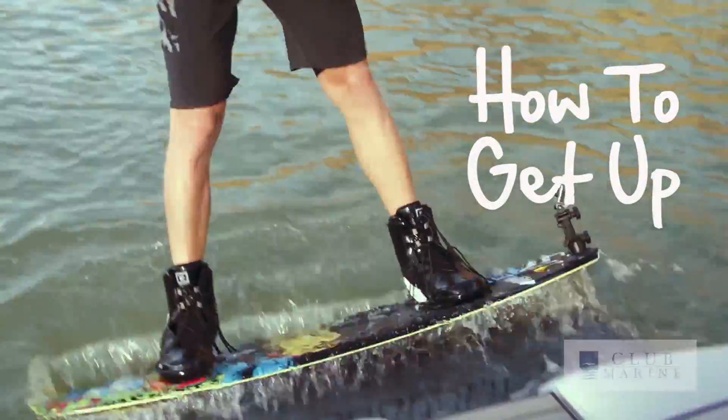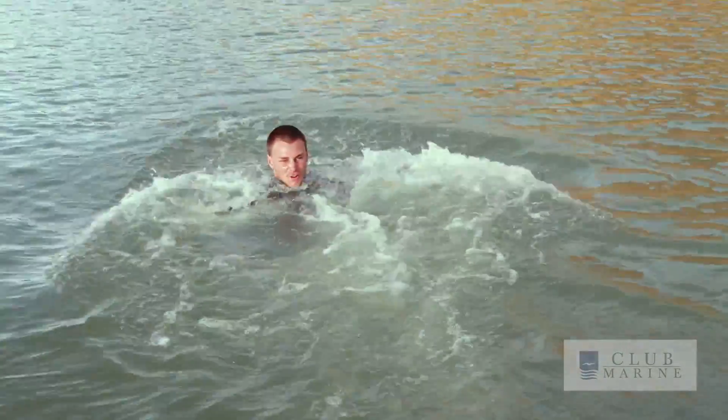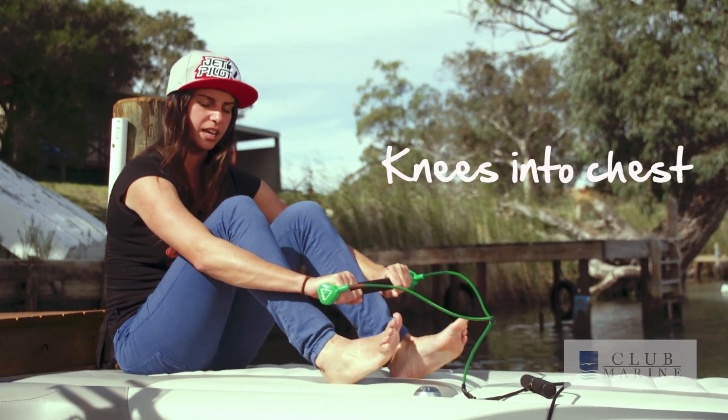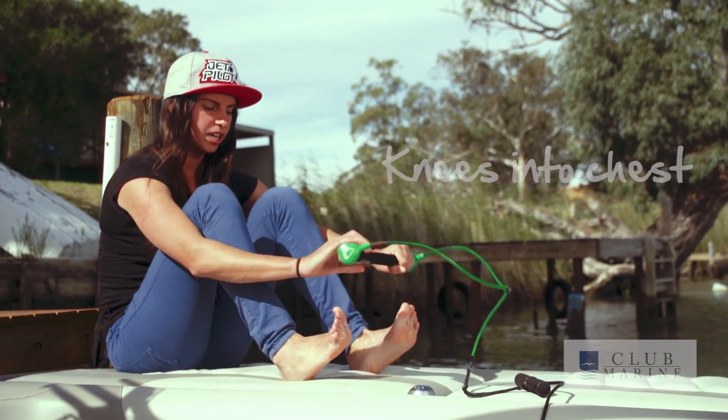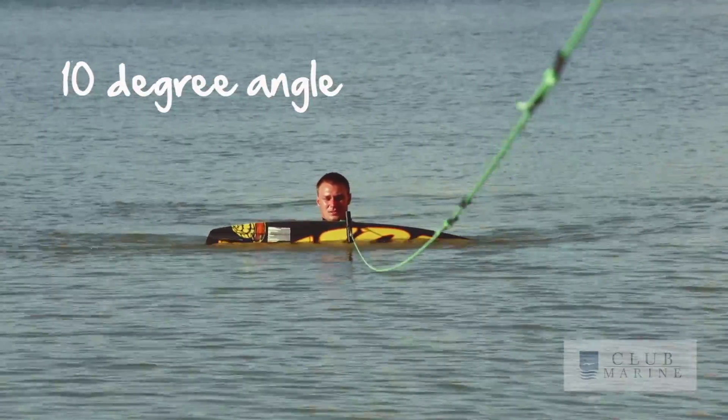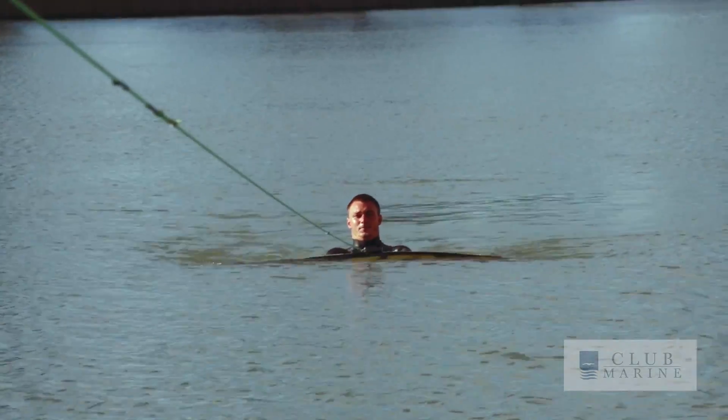Once you've got your feet strapped in and you're in the water and you're ready to go, grab your handle. You're going to keep your hands at a fair distance and you're going to suck your knees up right into your chest. You want to have your board about 10 degrees on an angle, so not too far up or not too far down. We're just going to slowly get up to speed.